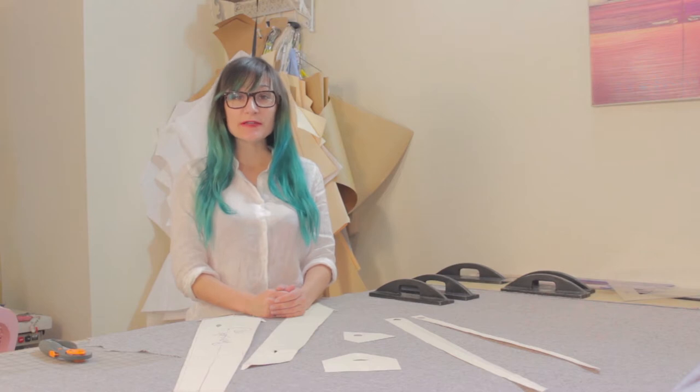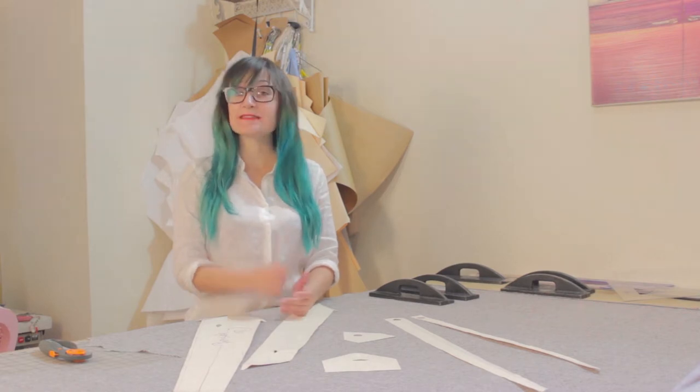Welcome to Sewing Anastasia. Today we're going to be cutting out and sewing a men's skinny tie.